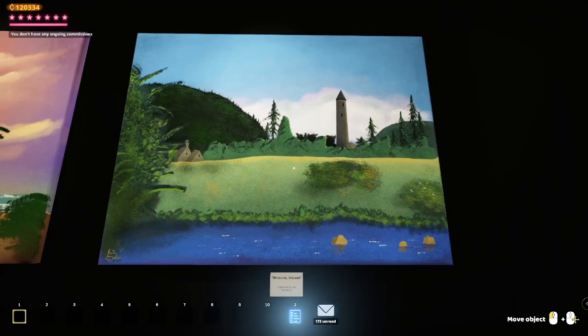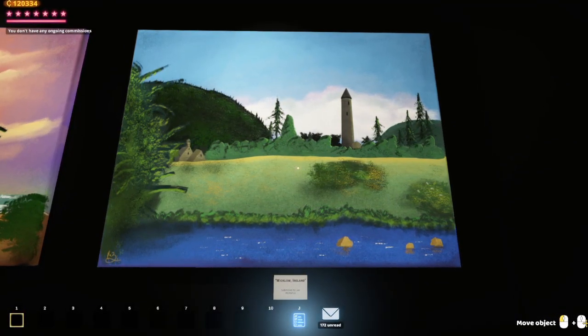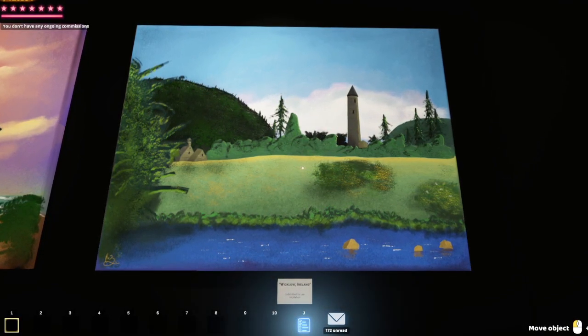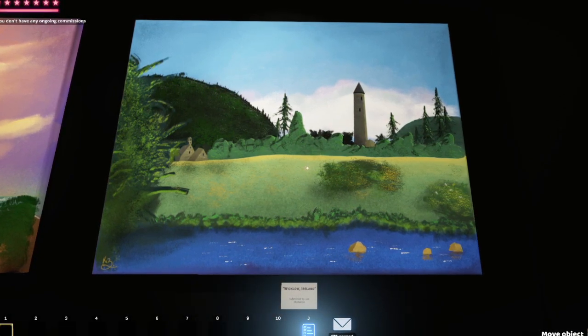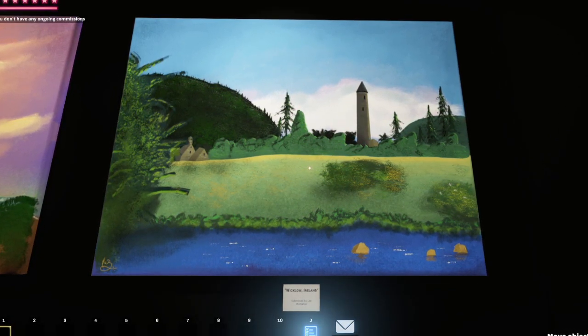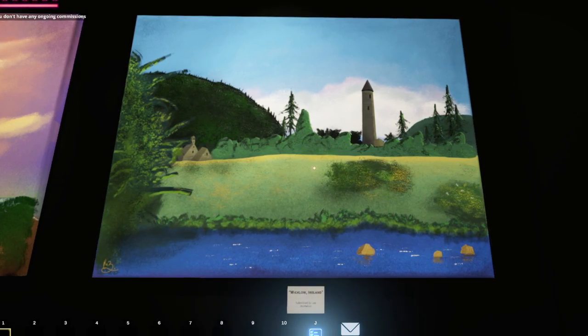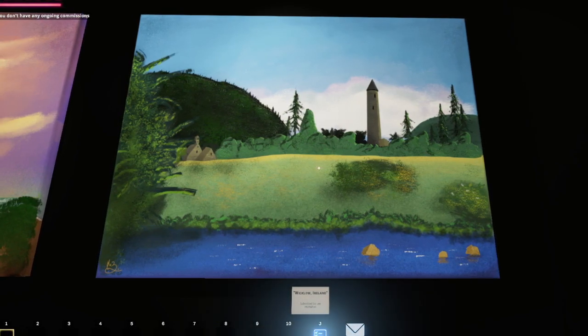And there we go — our landscape painting of Glendalough, Wicklow, Ireland. Lee, thank you so much for the suggestion. I hope you enjoyed this painting — I had a blast doing it, and I hope everybody enjoyed this video. If you did, please let me know by leaving a thumbs up, and subscribe to the channel if it's your first time here and you want to see more great videos. I hope everybody has a wonderful rest of the day. Kaz is out. Peace!